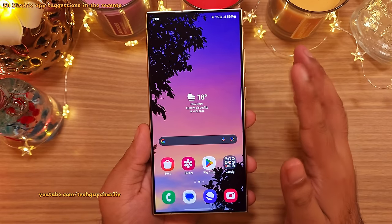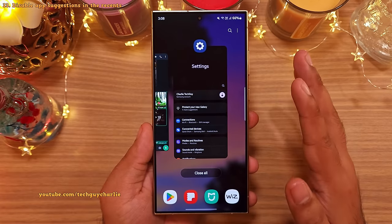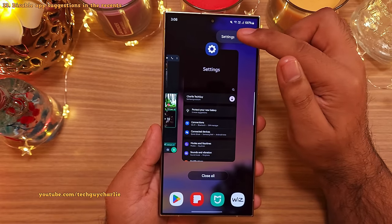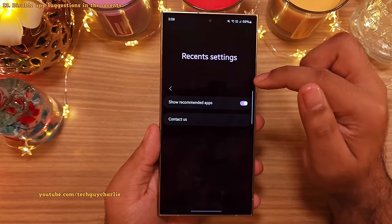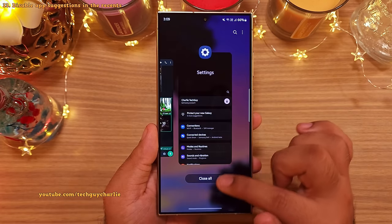Also, the other day someone asked how do you disable the apps that show up in Recents. So when you are in this menu, tap on these three dots and then Settings. From here, turn off Show Recommended Apps. And now you won't see those apps in the Recent menu.